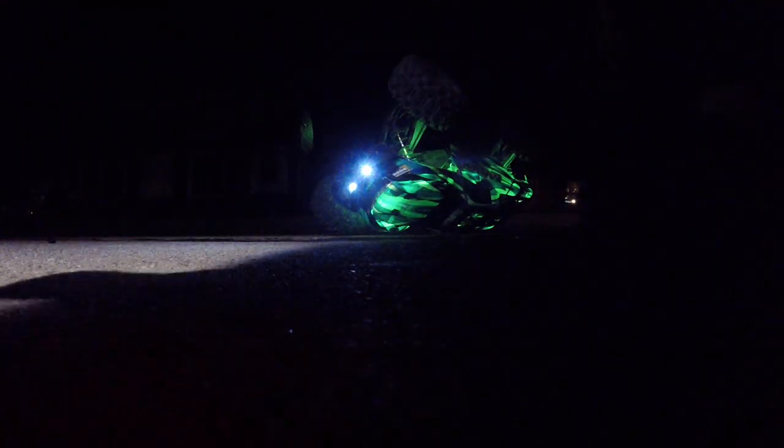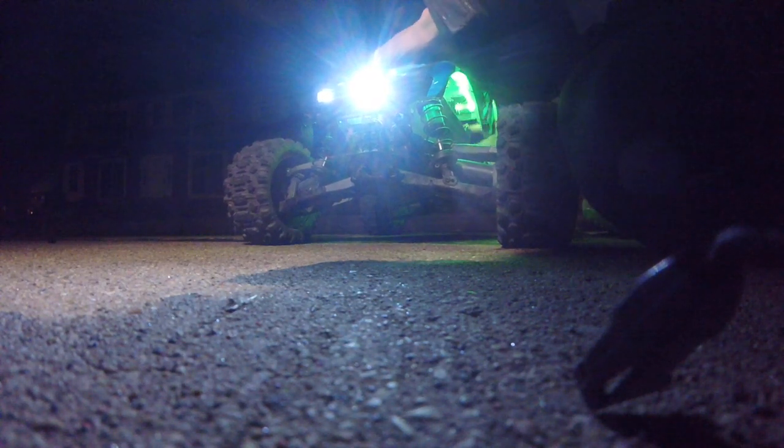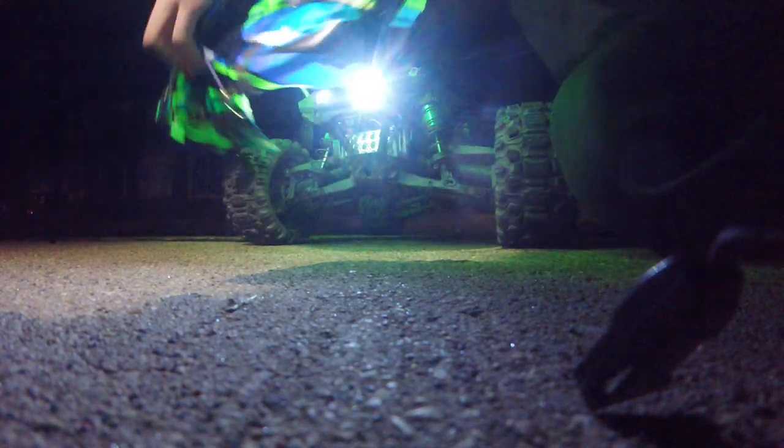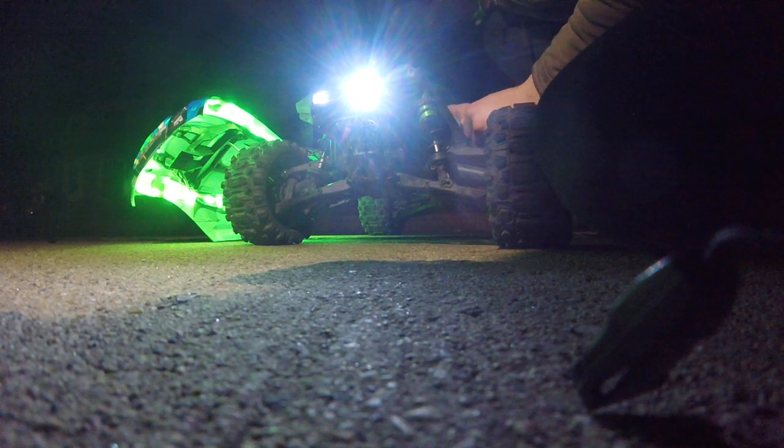The camera looks to be a little busted. It's no longer making the... oh, I hear the battery's rolling around in there. There you go, there they go. Yep. Alright, let's make it out of the road.